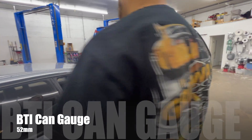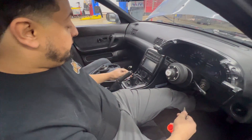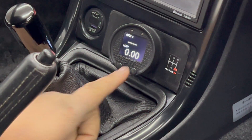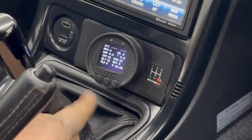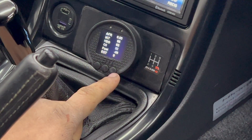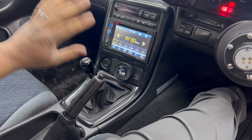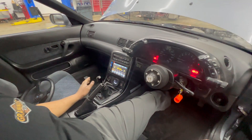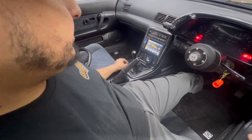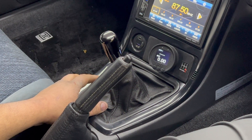We got the BTI can gauge. We worked with Brandon over at BTI Gauges to make our own 52-millimeter gauge — when you power it up, it has a logo on it. This is a neat little gauge that gets wired up directly to the ECU, allowing you to view all data off the ECU on a single gauge rather than having multiple gauges in the car. I prefer this method because it's diehard, reliable data coming directly from the ECU. If the car is acting funny or something's out of whack, you can scroll through all the pages and look at different data to pick up on what's wrong.